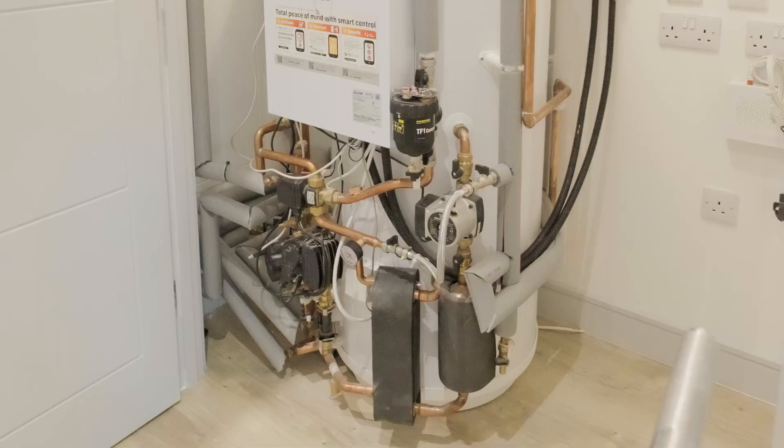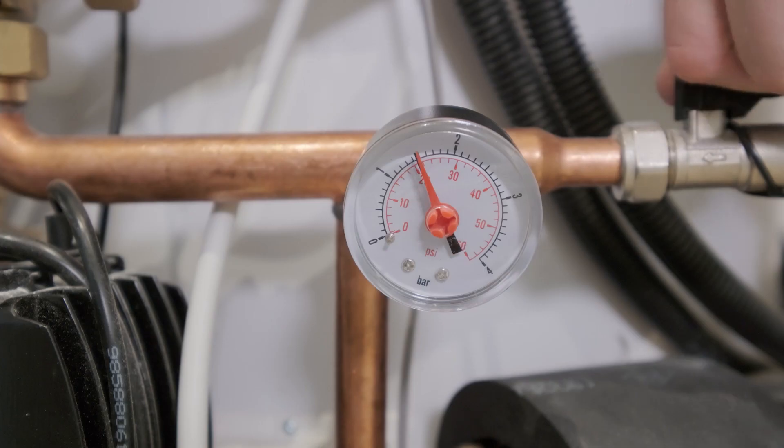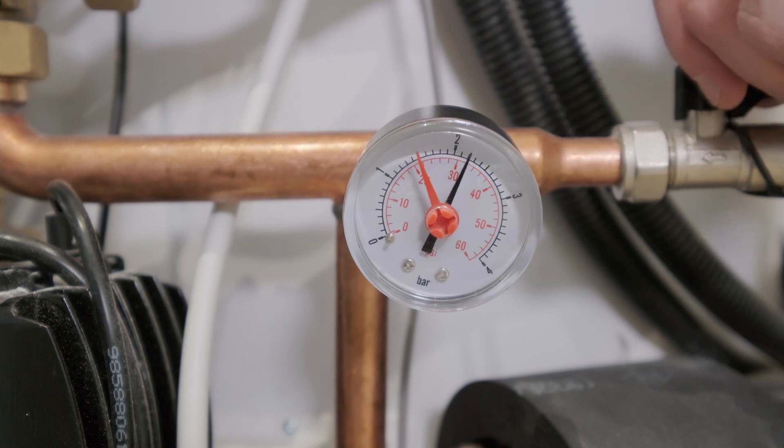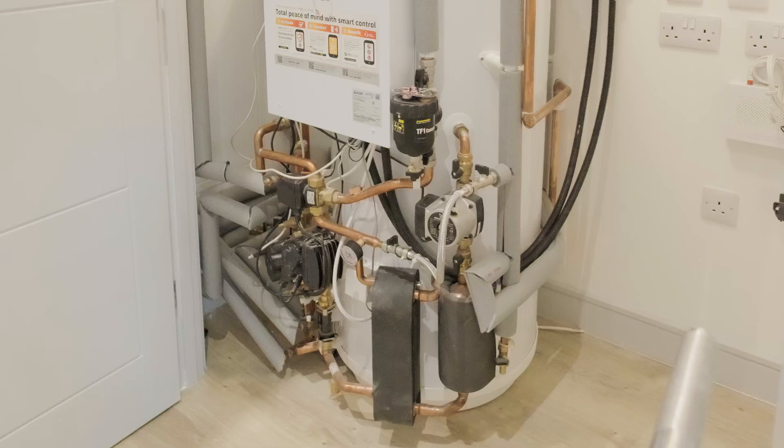To do this, you will need to use the filling loop connected to these two valves. Turn both the valves on and you should see the pressure start to increase. When it reaches between 1.5 to 2, turn the valves off. Your cylinder should now be re-pressurised and your heating and hot water working.